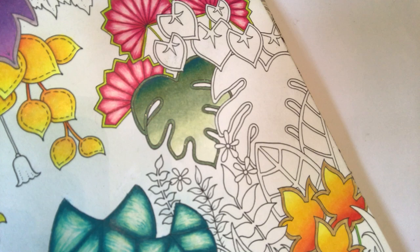Hi guys, it's Claire. This is going to be the third tutorial in Joanna Basford's Magical Jungle Book. For those of you who have been following, you can see which page we're on.